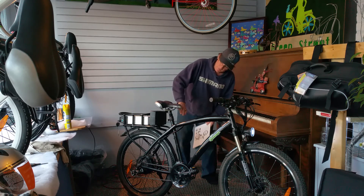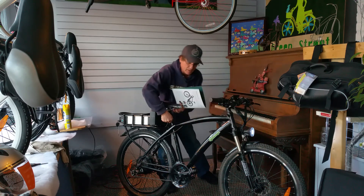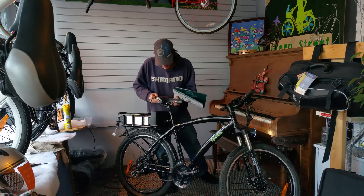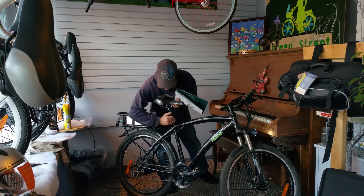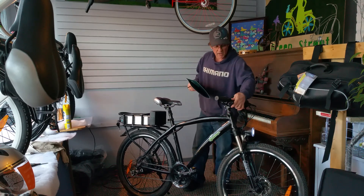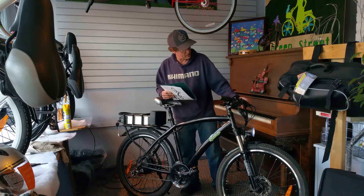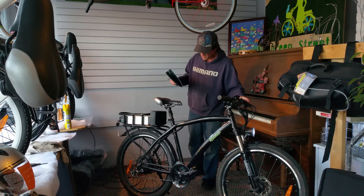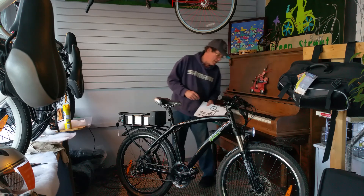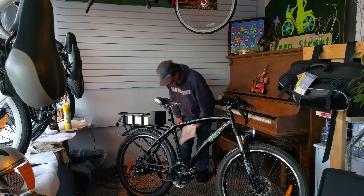It has a hydraulic shock in the seat with an adjustable lever so you can move the seat up and down — very easy, quick release. It's got hydraulic brakes with click-type shifters — I really like them, they work nice and last a long time. Disc brakes with 160-millimeter rotors on the wheels for the braking system.